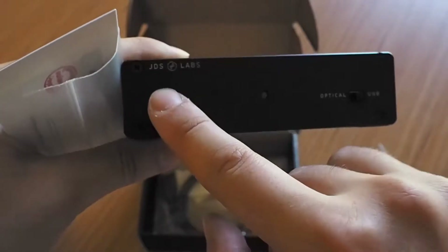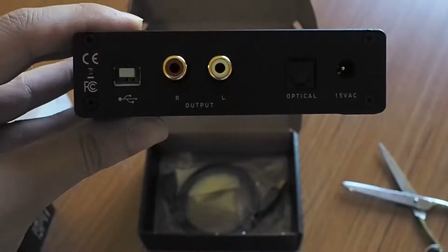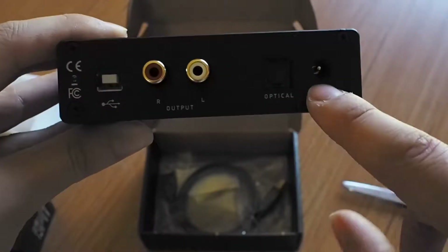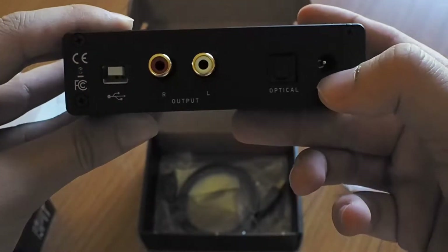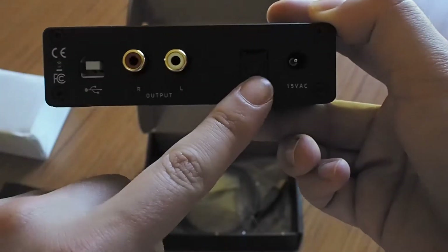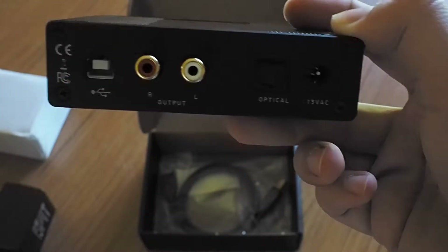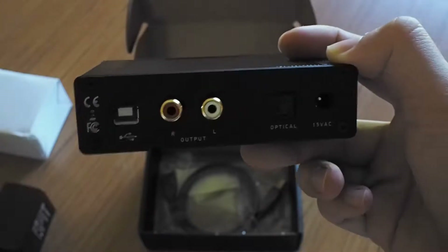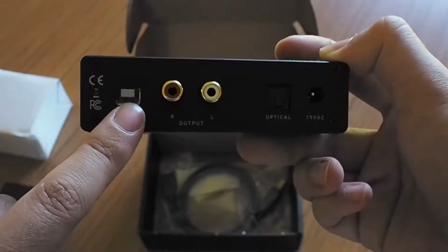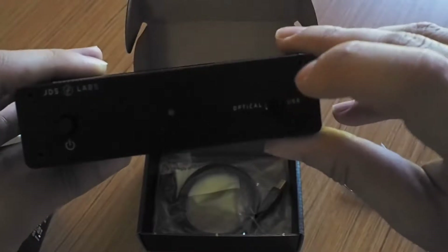And here we have the left and right outputs, USB and optical inputs, and that's the power connection. It does not take power from USB. It's really nice to have both USB and optical because I usually connect the DAC to both the PC and other devices, so having both inputs with a front switch is really convenient.